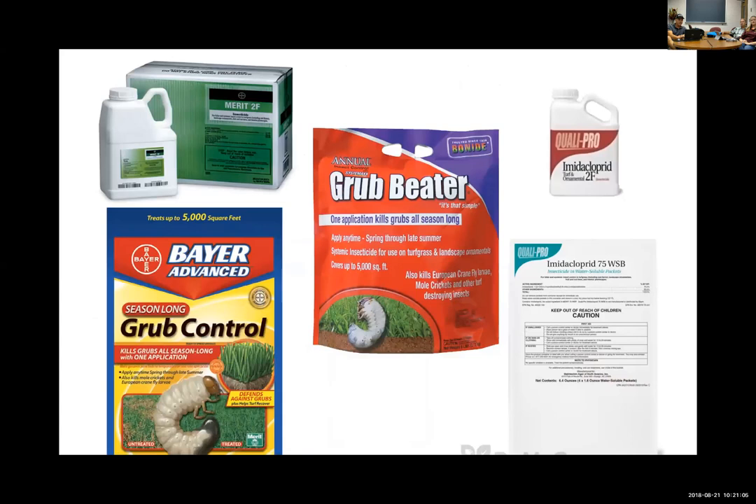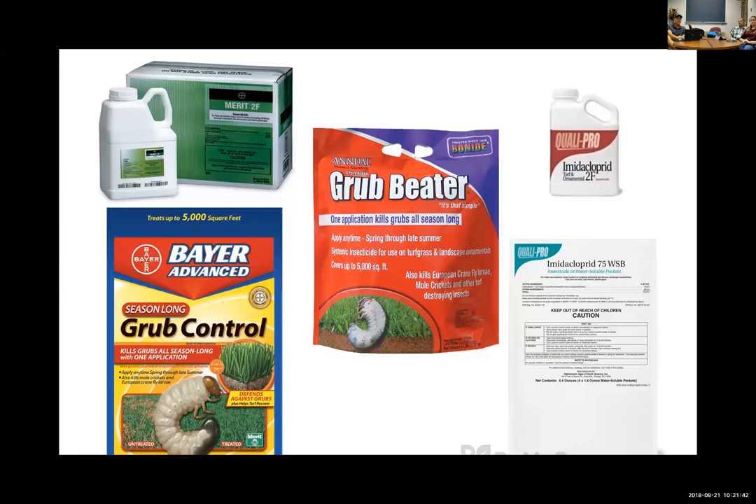There are many imidacloprid products you can find by searching online — homeowner products and more concentrated commercial versions — but they're all imidacloprid and they all work. When insecticides go off patent, you can find generics of that active ingredient that are just as effective at a better price point. When one goes generic it tends to bring the price of everything down because of competition.